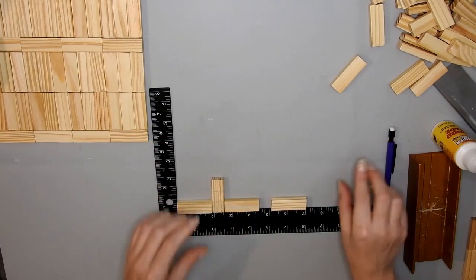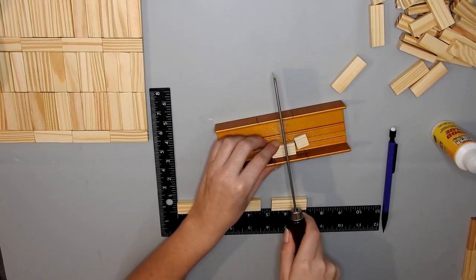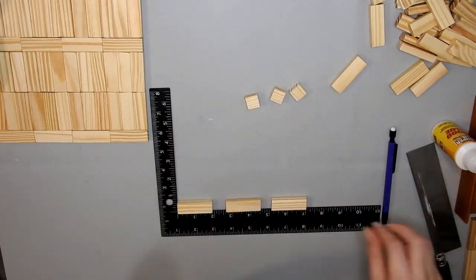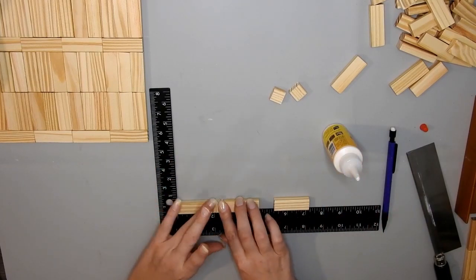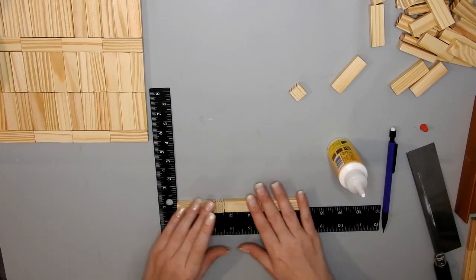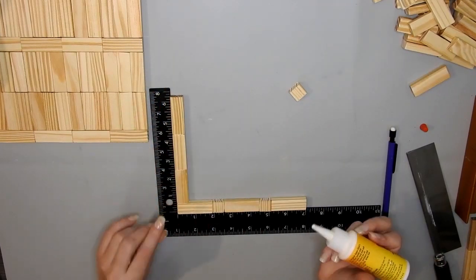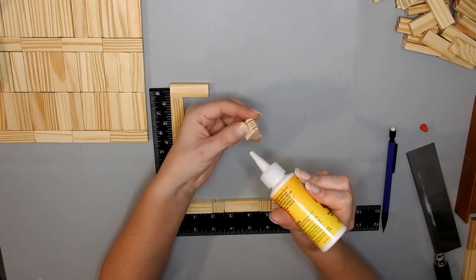Instead of having the little end showing. For the next layer I'm just measuring where I want to cut the tower blocks, then I cut them down with the little saw - I'll leave a link below if you're interested. It's quite handy to have, especially if you want to make these DIYs. Then I just cut the blocks down and keep gluing them together in a square.